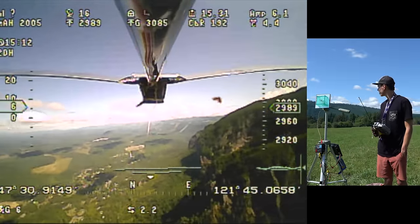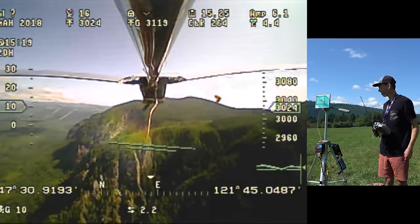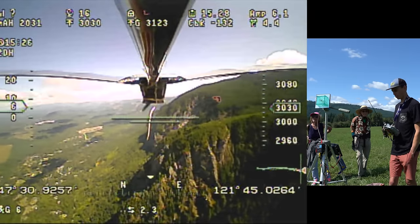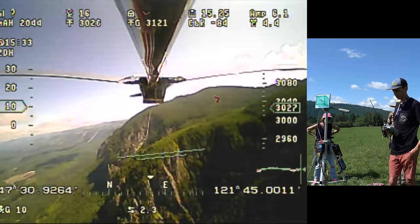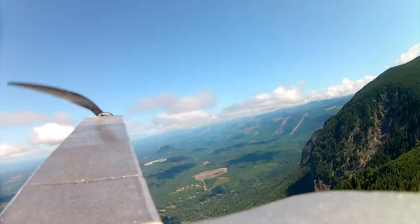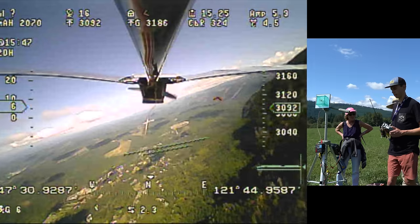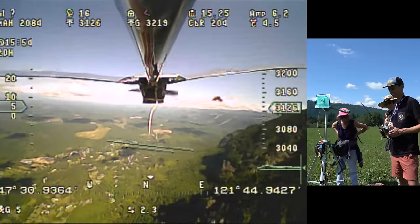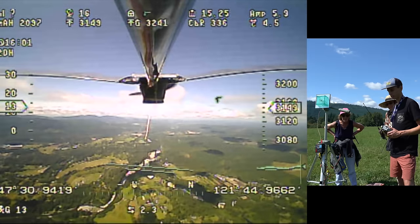Some bystanders come over admiring the flying. They lost track of the plane and ask where it is — it's up by the mountain, pretty far away. They ask about the range; in theory it should be able to go 10 or 20 miles. They can see the live video feed on screen. It's a solar-powered plane with solar cells on the wing, pulling about six amps with about three of those coming from the solar cells. They ask if it's a science project — it's just for fun. They suggest the aerial photos could be sold, noting this camera isn't great but a nicer one could get some nice pictures.